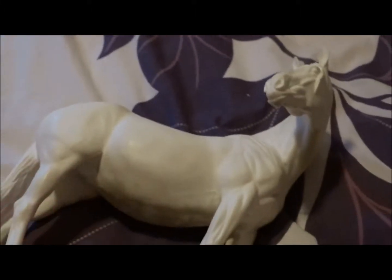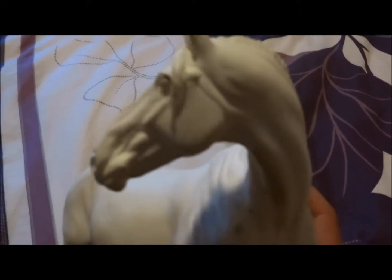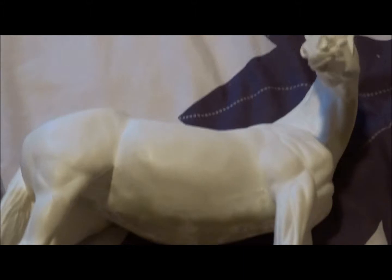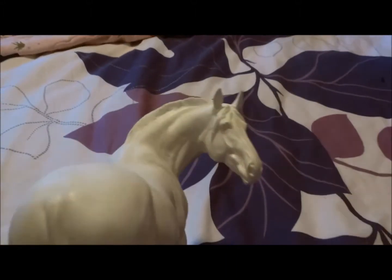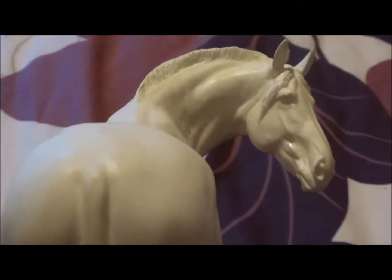I reckon this should be your Holy Grail too. She's absolutely amazing, so heavy. I got her for a very good price, so that is awesome. She's amazing.